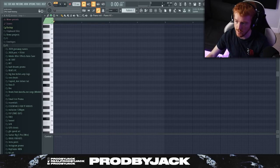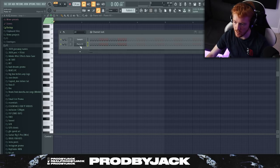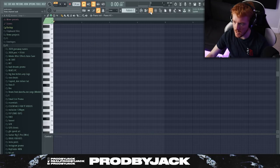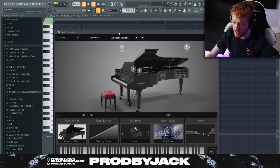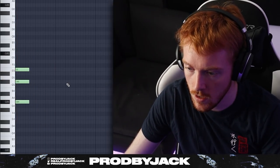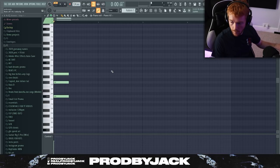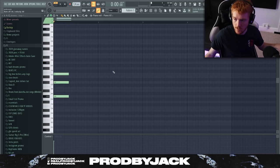I don't know what key or tempo I'm going to use for this. I'm just going to kind of work our way through it as we go. I've got this up at like 130 something, might drop it to 120 odd. I'm starting with this marimba sound inside Piano V2. It's called American Marimba. We're going to have a little mess around with this and start with some chords. It looks like it's going to be G sharp minor.